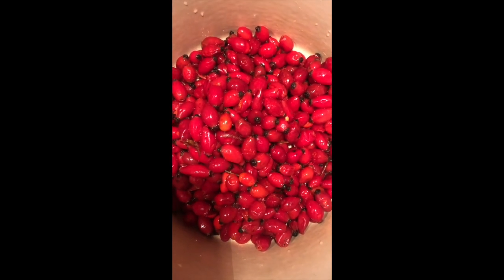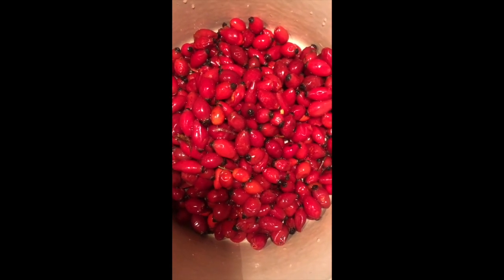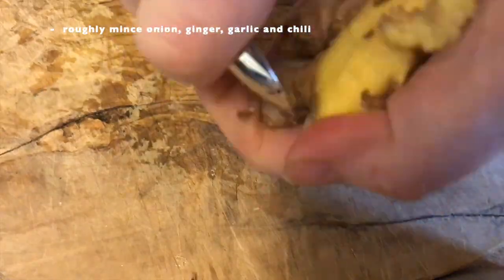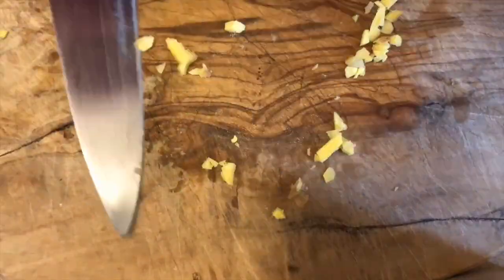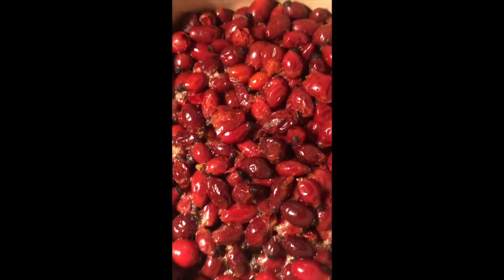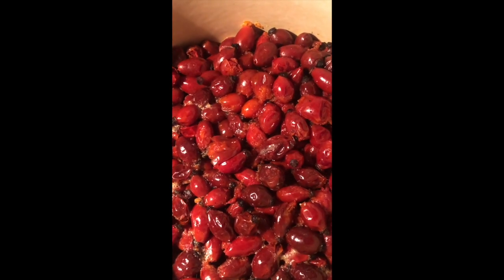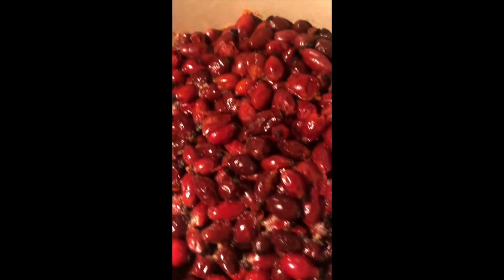I wash the rosehips and place them on the stove at medium heat and I'm going to add a dash of water. Here you see they're cooked now on medium heat, gentle, for about 15 minutes, and now I should be able to strain them.